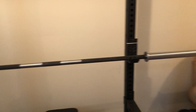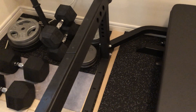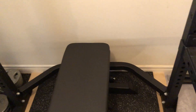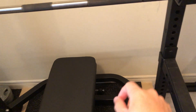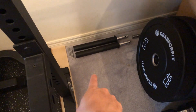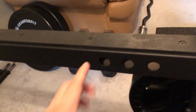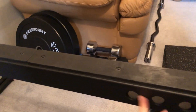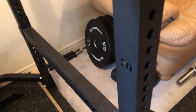This rack also comes with two flip-down safeties, a rear stabilizer bar on the bottom, and dip bars. The dip bars are actually utility pins — you take them out, insert them into any of the safety holes, and then perform your dips.